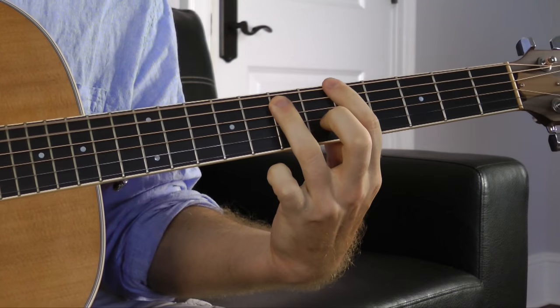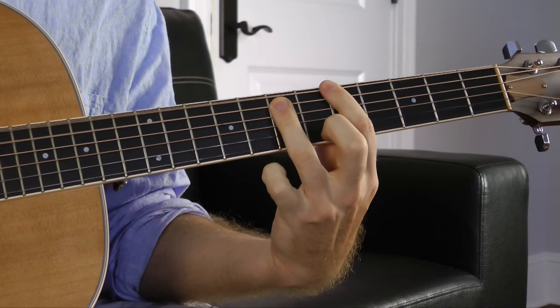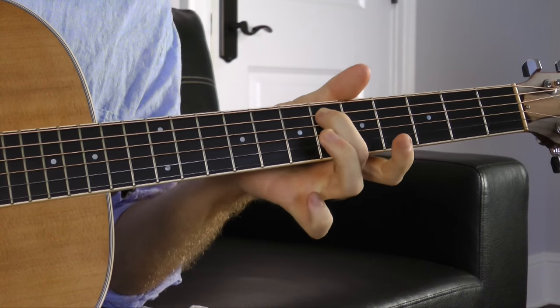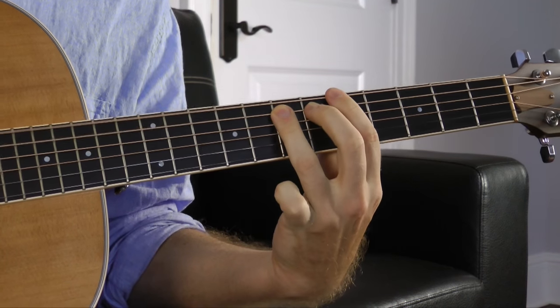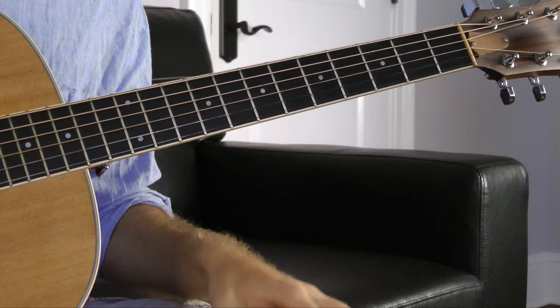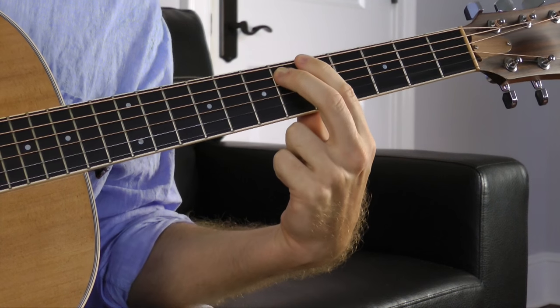I'll demonstrate that right now. If we just take a power chord — an A power chord — and we kind of just do like a rock chug, we can flatten the 5 just by taking your ring finger going to your middle finger like this. So we're taking a chord and we're making it less stable by altering the relationship between the 1 and the 5, which is like the strongest relationship in music. So we're altering it.